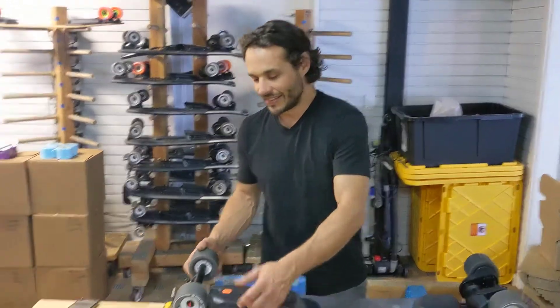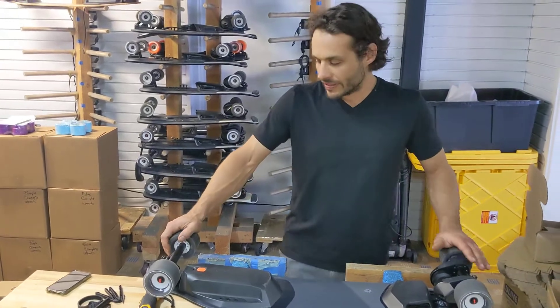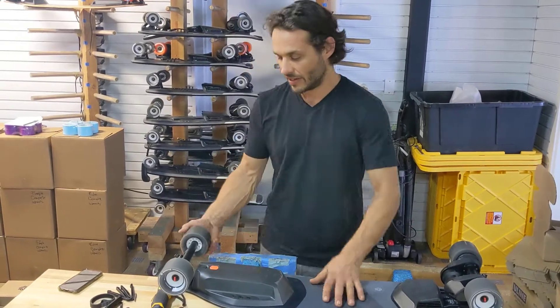Hey, this is Adrian at Boosted USA. I wanted to do a quick overall maintenance of the board — something that is good if you're riding it a lot. Do it once a week to keep in touch with your board.